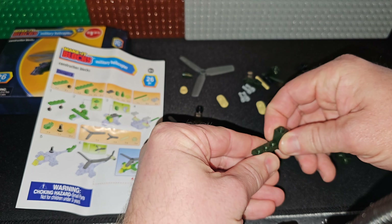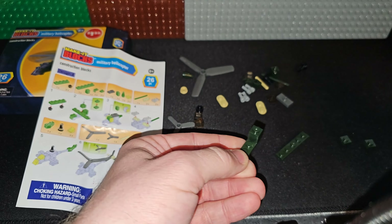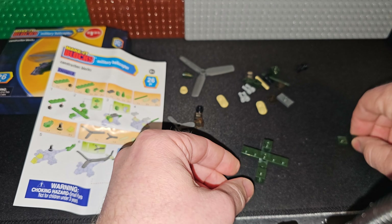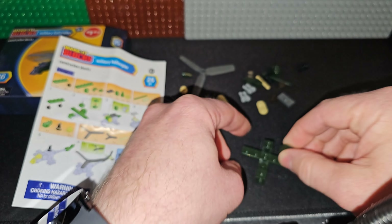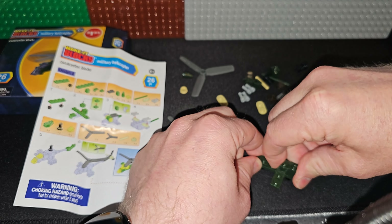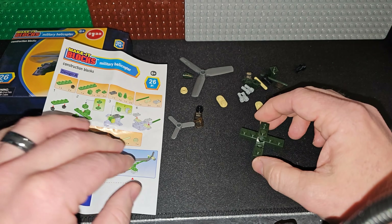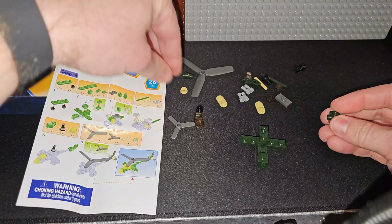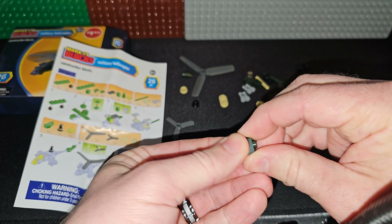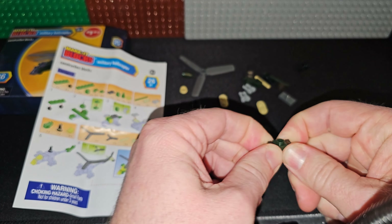So it looks like this will go down the back, this will go down over the front, this will go across here, and these will stack on top of each other right on top of that middle stud. Now I've done a lot of Make It Blocks sets that are terrible, but I've done a lot that are actually really good as well. I'll see how this is — I'll have an opinion by the end. I'm not a huge fan of the instructions just because the instructions in these are never good, ever.